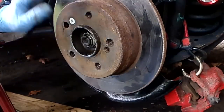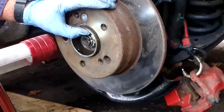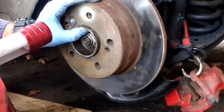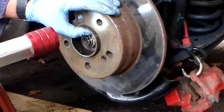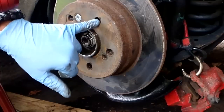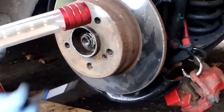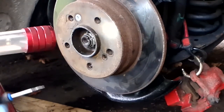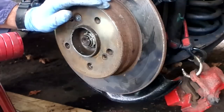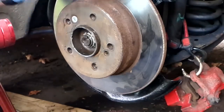Remember where your star wheel adjuster was — back in there. Use a flashlight to see it. Through one lug hole, use a small flat-headed screwdriver to poke the little teeth on the gear. You'll probably have to unwind it a little until it connects with the hub — when you're getting a little bit of resistance, back off one or two clicks.